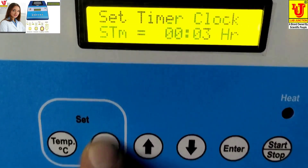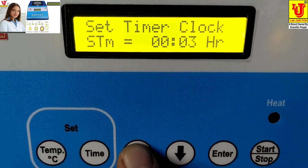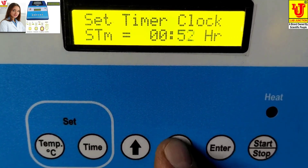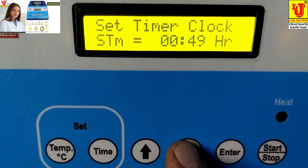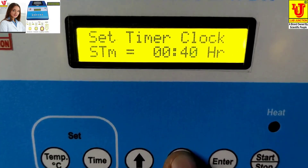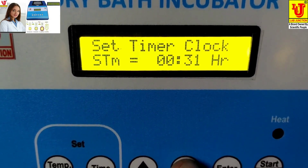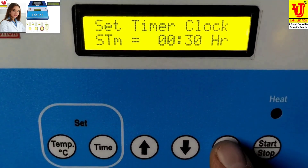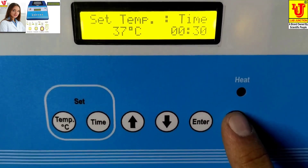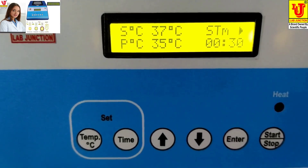Then you have to set the time. For example, I am setting half an hour. Press Enter. Now you have to start the machine. This is the start position.